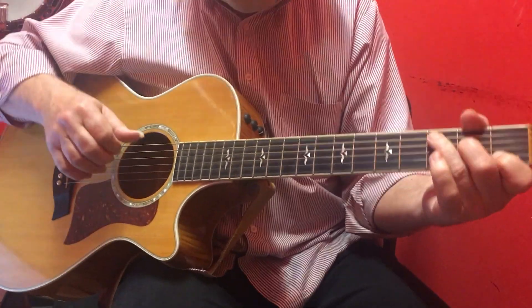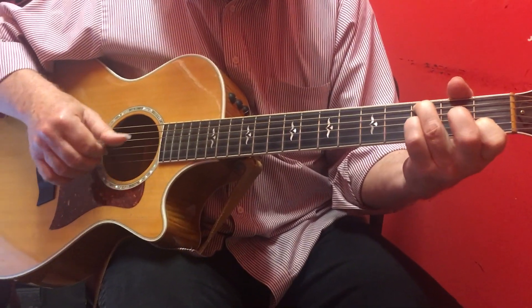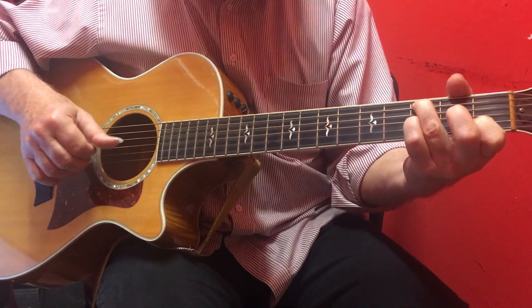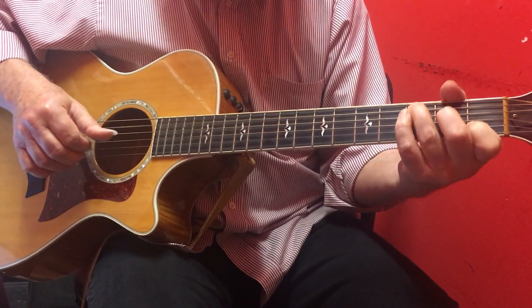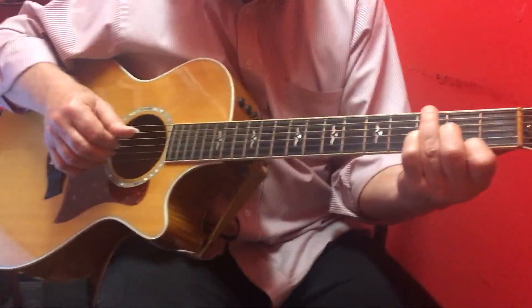The E and the C are just almost identical. And then the V chord, the D, the way we've done it before, it works just fine.